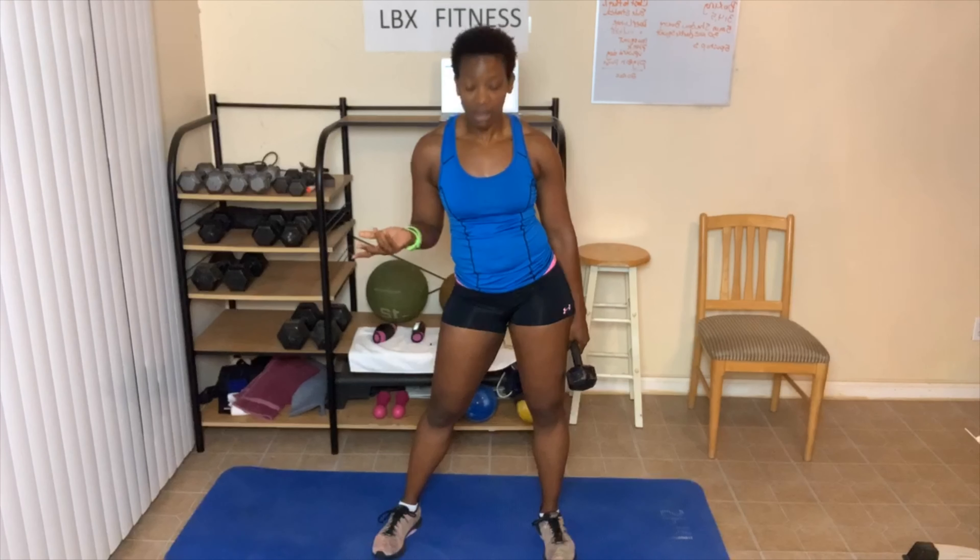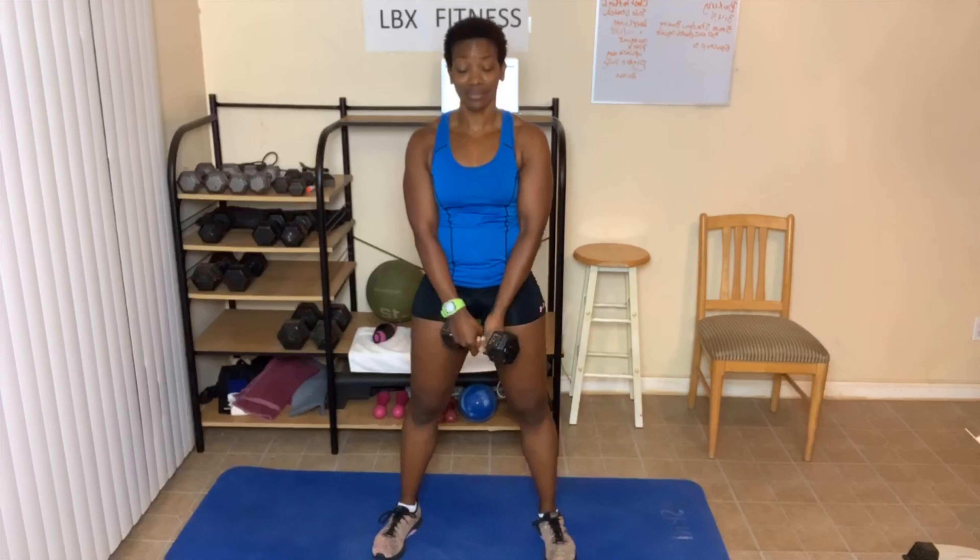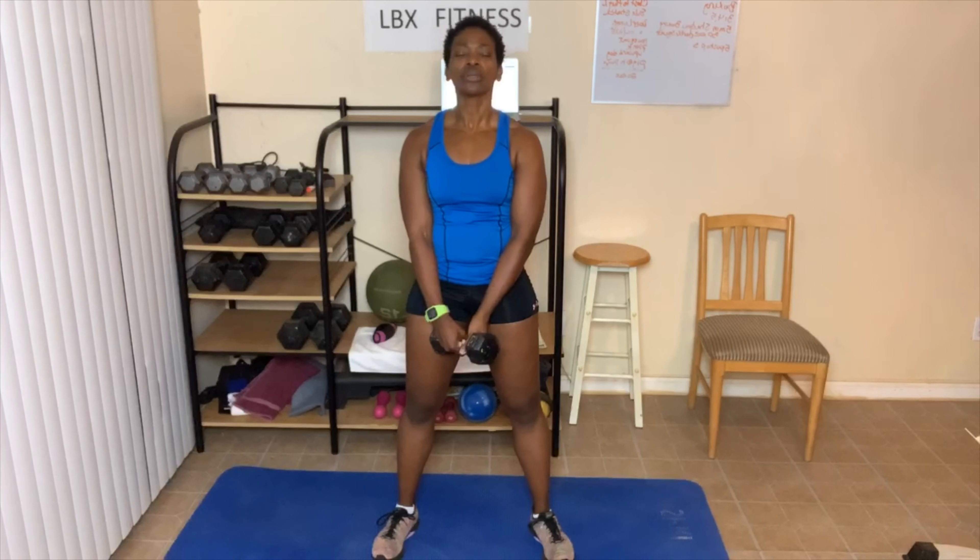All right, we're going to catch our breath before we go into our second round. For those of you doing the advanced: 25 each side and we're done. Don't forget, you can break this up — so maybe you're done now and you come back and do the 25 later. I like getting mine all over with at one time. All right, you guys, here we go. This really does get your heart rate up. Here we go — 25!